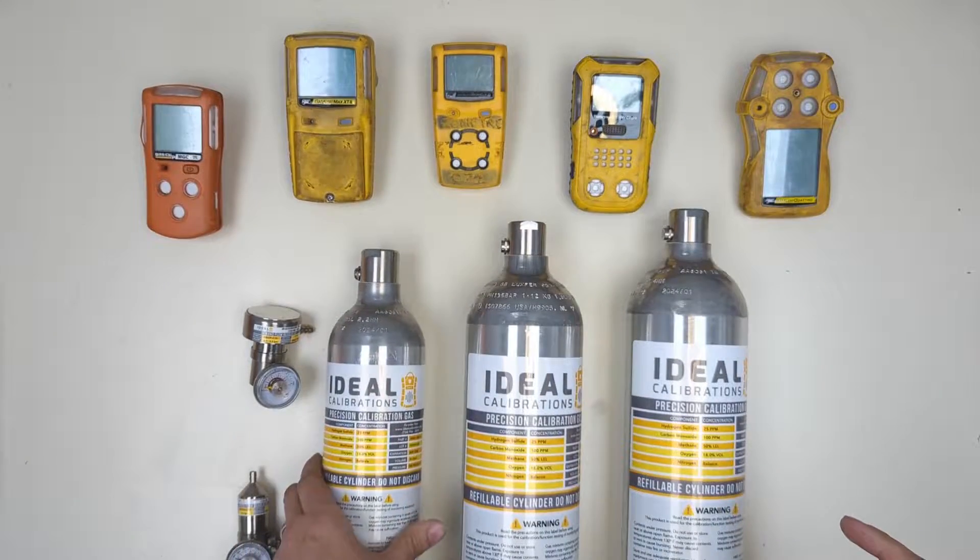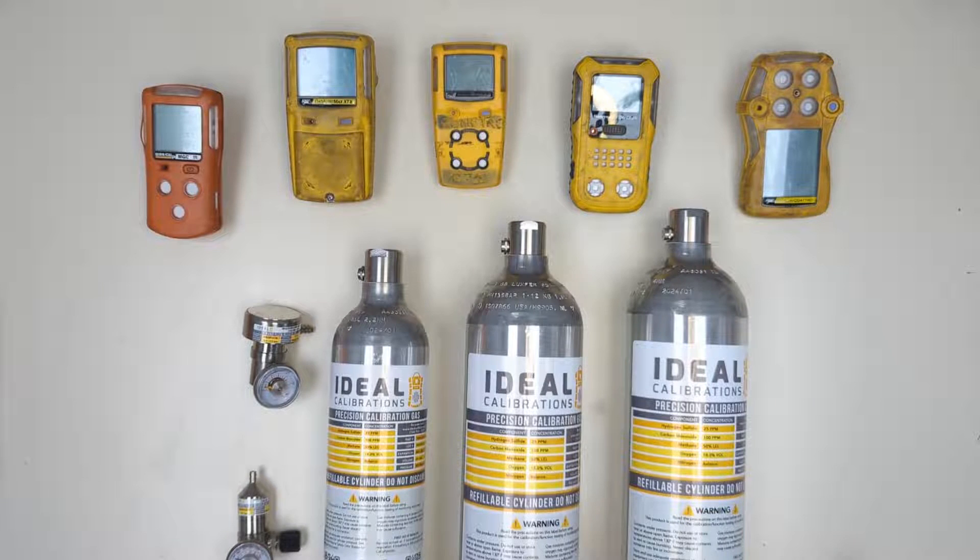At any time if you have any problems during your calibration, you can always feel free to give us a call at 734-956-0539 and press 2 for the service department. We hope you enjoyed this video and remember — for all gas detectors it's best to bump test them daily and calibrate monthly to make sure they're always in good shape when you need them. Take care and stay safe out there.